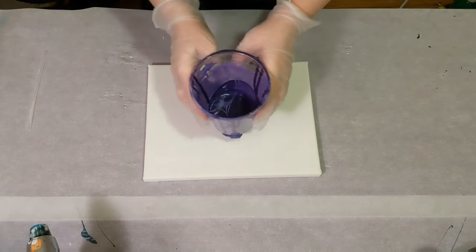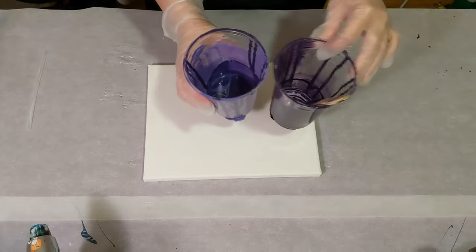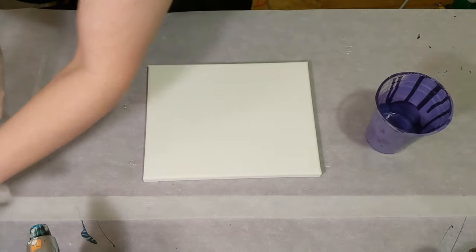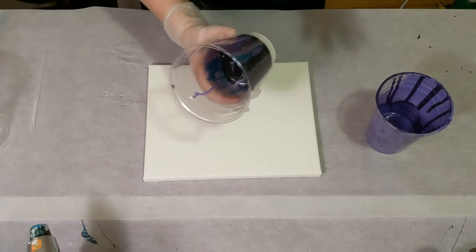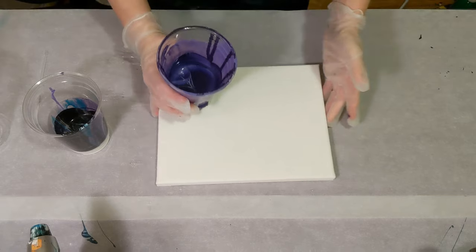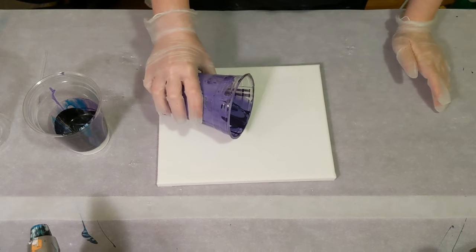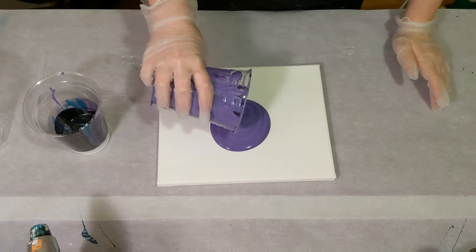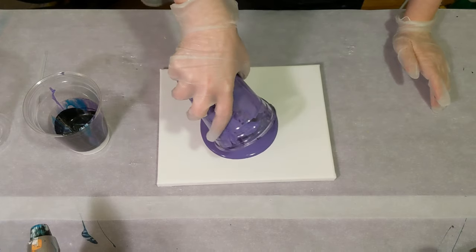These are the cups that I mixed them in and then I just let it drain into one. And here's another cup that has all kinds of colors in it — I don't even know. So I'm going to do a tree pour. I'm going to start with this cup because it has less colors in it, and then this paint will get pushed to the edges.